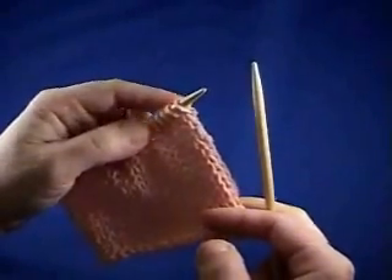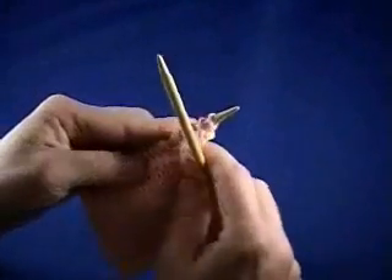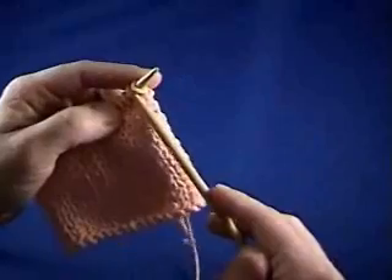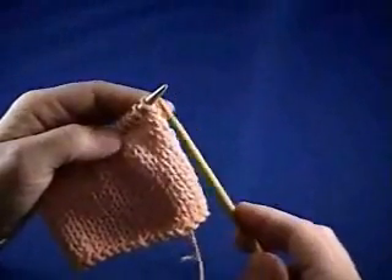A lot of times, you want to make sure that your bind off is really loose, otherwise it's going to pucker in your knitting. So sometimes what people will do is use a needle size that's one size larger to do the bind off with, and that makes sure that you keep your knitting bind off nice and loose.